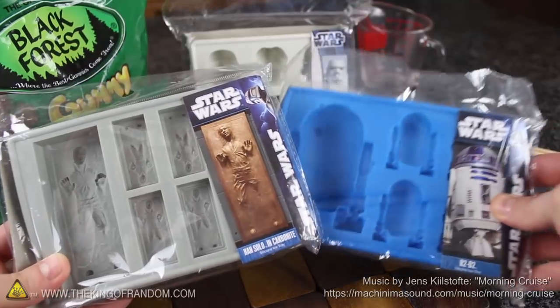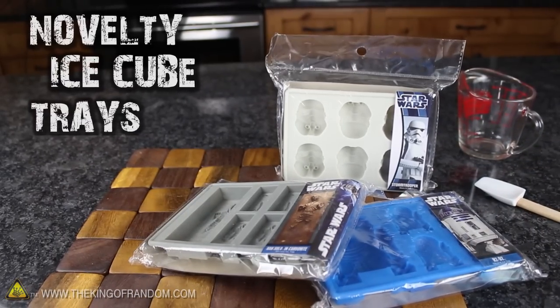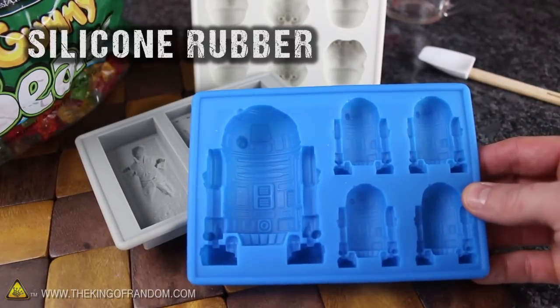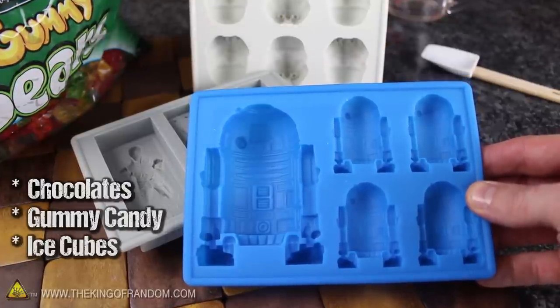To start this project, you'll need something to mold your gummies. I'm using these Star Wars trays that my brother got me for Christmas. You should be able to find them online or at one of the novelty stores at your local shopping mall. The trays are silicone and actually designed for freezing ice cubes, but they work impressively well for making chocolates and gummy candies as well.